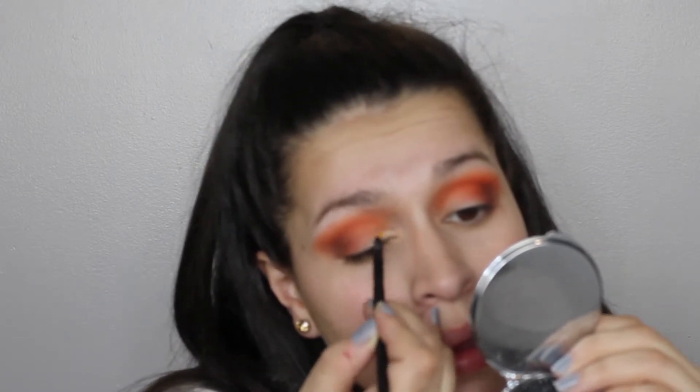Okay, so I cannot stop doing the concealer method. I'm just going to conceal the front part of my lid, just taking it to half the lid, not the whole lid.